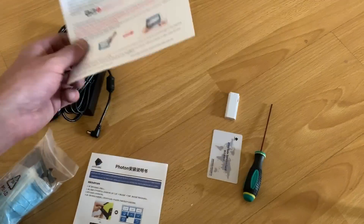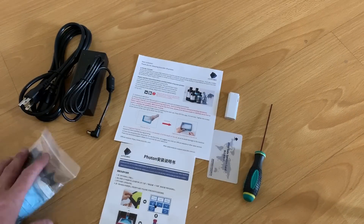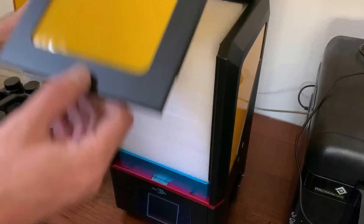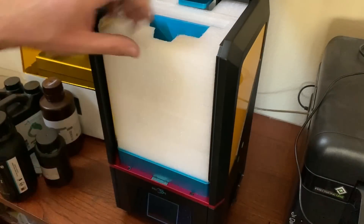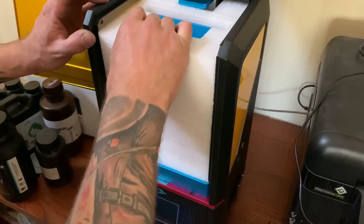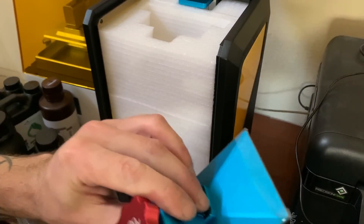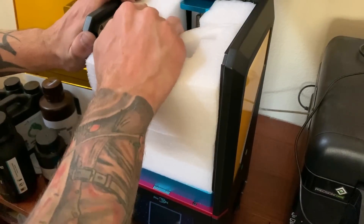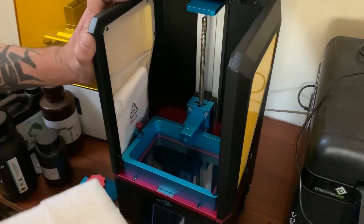It kind of looks like my other resin printer, so it looks like it has the same features. Let's jump right over to the machine and see what we can do. This just lifts right up — there's more packing foam in here. I'm not exactly sure how they got this in here. There's the bed. That was a struggle.